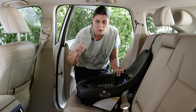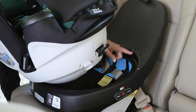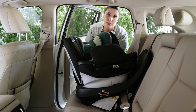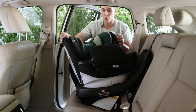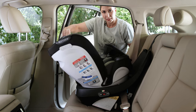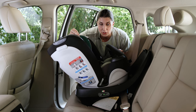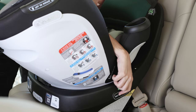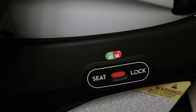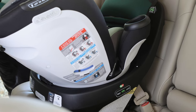To attach the seat shell to the base, line up the two white triangles — one on the base and one on the seat shell — and the seat will simply fall into place. To rotate it, grab the handle on either side, pull it up, and spin the seat. Anytime you ride with this seat, whether a child is in it or not, it's required to be in the locked position. You'll know it's locked when the indicator on either side turns from red to green.